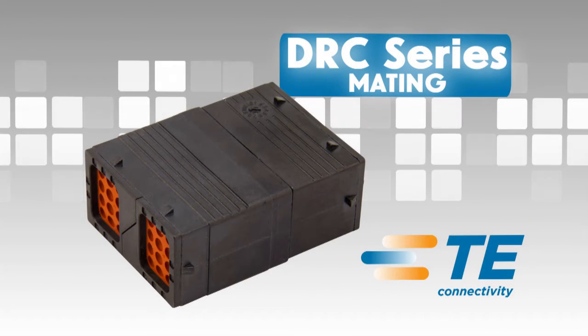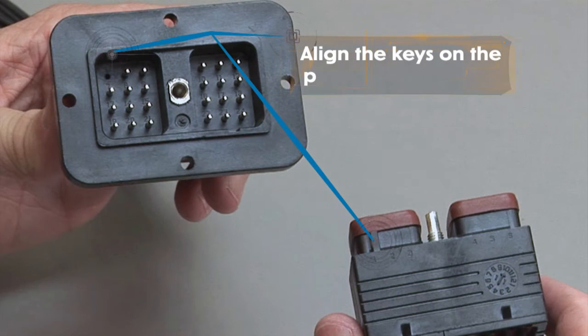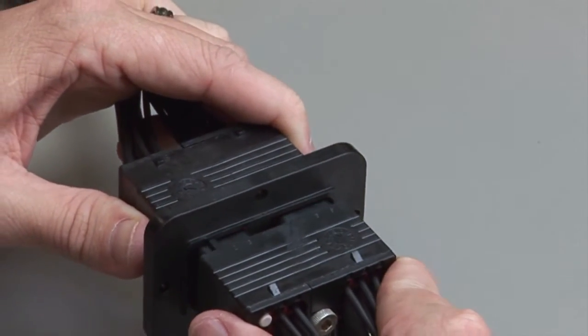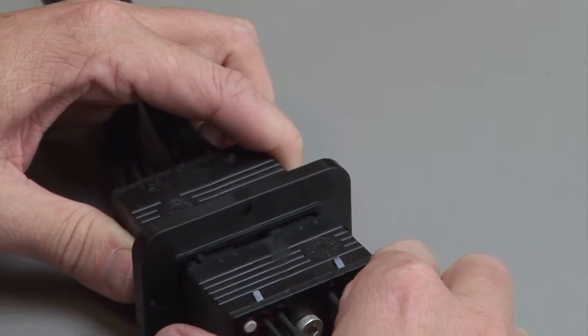DRC mating. Align the keys in the plug and the receptacle connector halves. Push the two parts together and tighten the jack screw with a standard allen wrench size M4 hex.